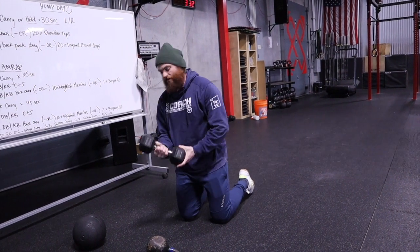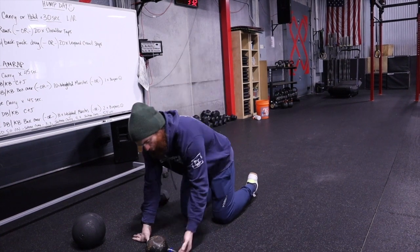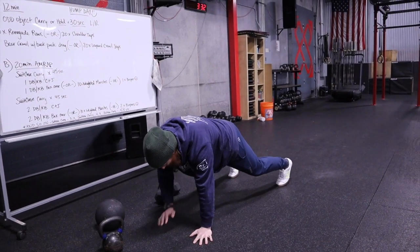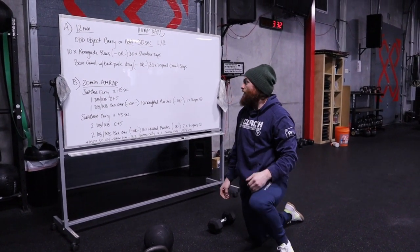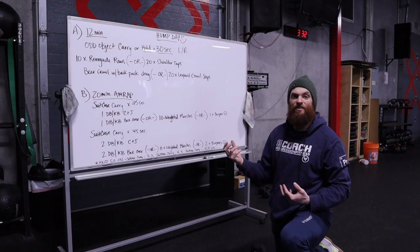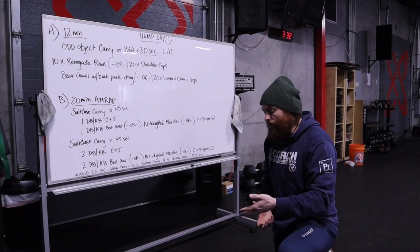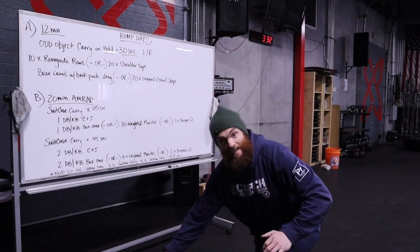If you have a dumbbell, you just grab the handle and row it to your shoulder. If you don't have those weights or they're too heavy, doing shoulder taps for 20 reps and trying to keep your hips square to the ground will be the goal. The last movement in our strength piece is a bear crawl with a weighted drag or 20 leopard crawl steps. It mentions a backpack drag — you could load a backpack with weight, or use your kettlebell, dumbbell, or slam ball and drag it behind you as you bear crawl.